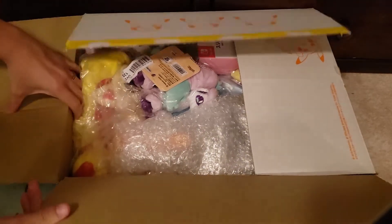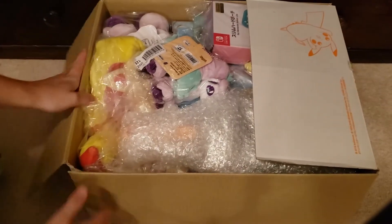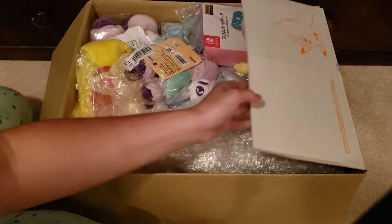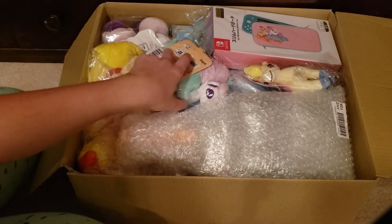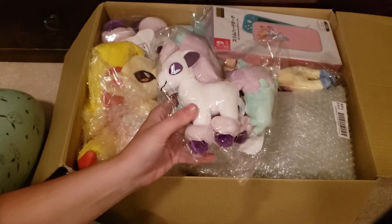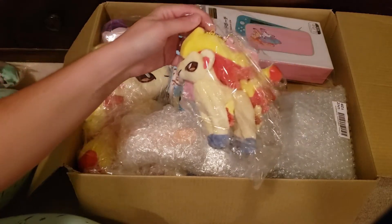Next up is the Pokemon Center Galarian Ponyta and Ponyta. I can't remember what the campaign was called — it's basically Mochi Mochi plushies. This is the keychain one, and here's the other Ponyta keychain.